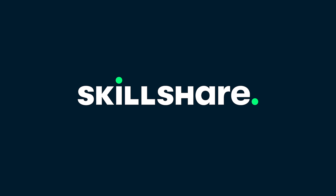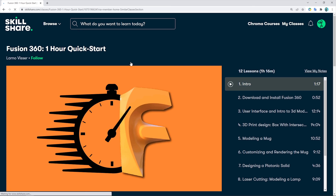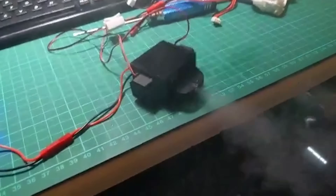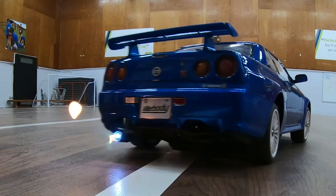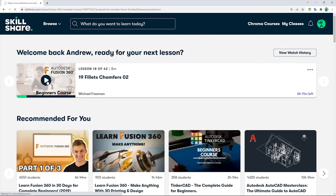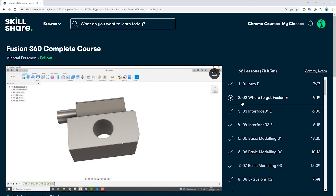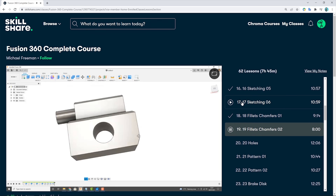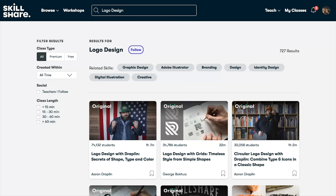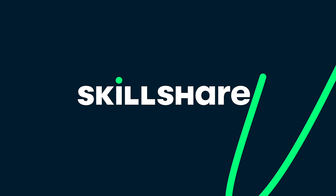Now a word on the sponsor of this video. You might have noticed I've not been uploading as many videos on the channel recently. One of the reasons is I signed up to Skillshare, because the last couple of years have left many of us in need of a rethink. My favorite course is the Fusion 360 Complete Course by Michael Freeman, which teaches you everything you need to know about making your own 3D printable components. Skillshare is ad-free and only costs $10 a month. The first 1,000 people to click the link in the video description will receive a 30-day free trial of Skillshare Premium.